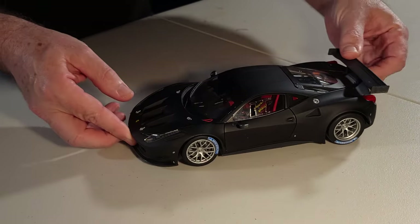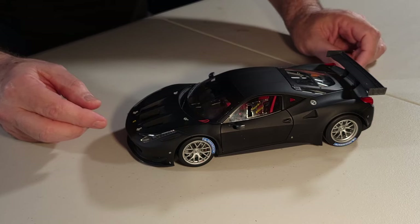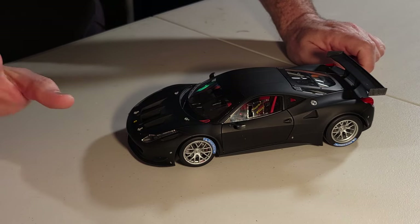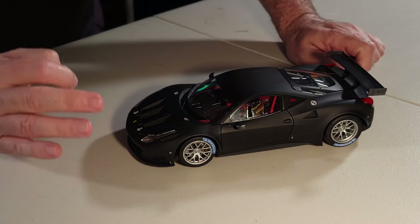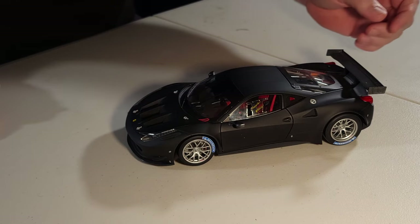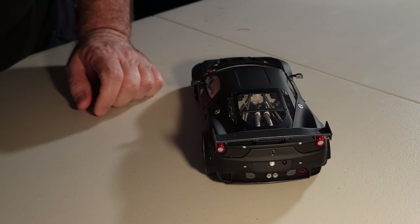I'll show the door later — it has a special window for racing. This car needs to be really sleek and aerodynamic. We have the fuel cap as an independent part. On the back, you can see all the exhaust systems.